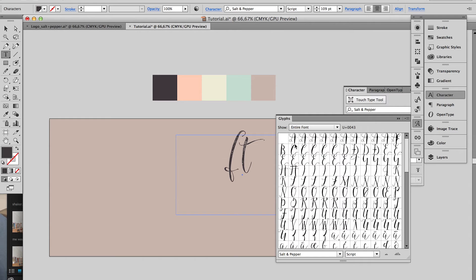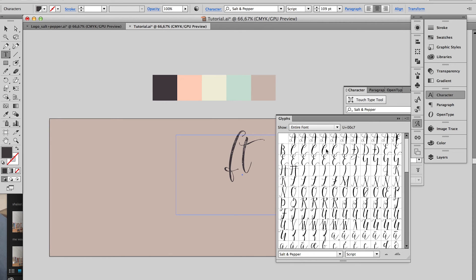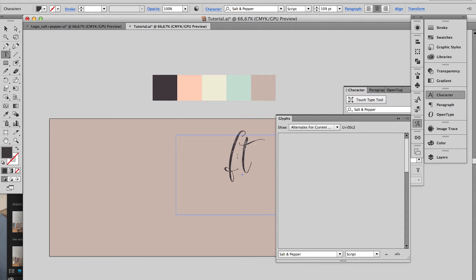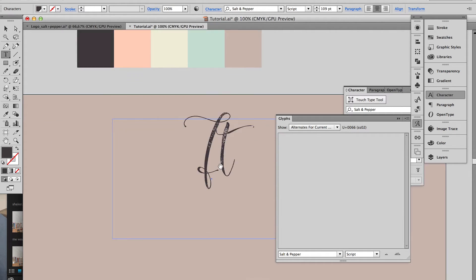Once you have the panel open, you can access all the font's features from the drop-down menu. If you select 'Alternatives for Current Selection', it'll show all the available options you have for that letter. I'm going to go ahead and choose this one. I'm now going to do the same for the letter T. I think that looks pretty cool.